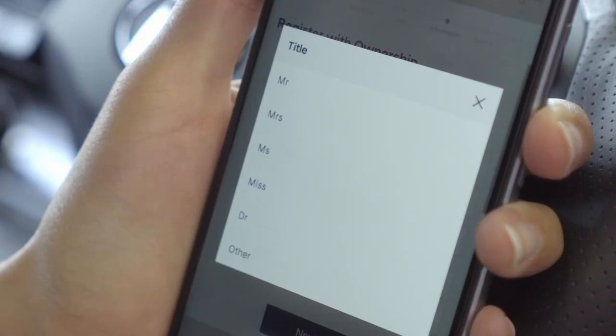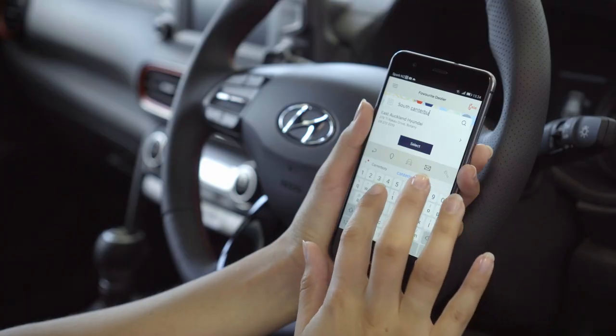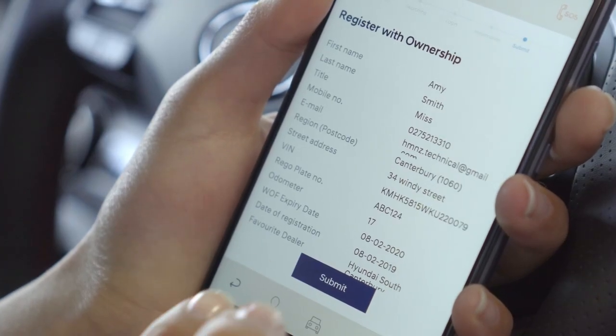Once this process is finished, follow the on-screen instructions to create an account. You'll be asked to select a preferred Hyundai dealer, amongst other information. Confirm your information and press Submit.